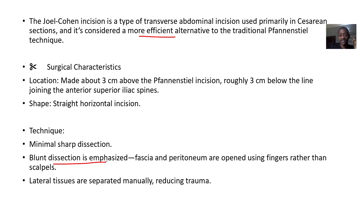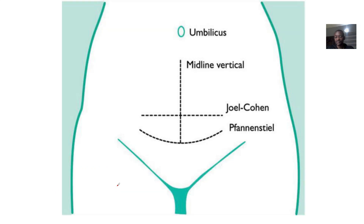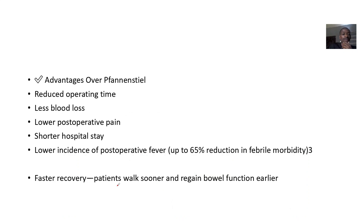The technique emphasizes minimal sharp dissection with blunt dissection. Lateral tissues are separated manually, reducing trauma. You incise the skin and for the tissues underneath, you can simply separate them manually.